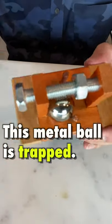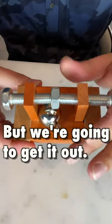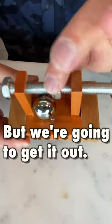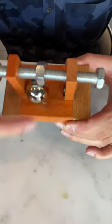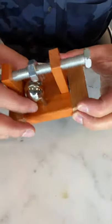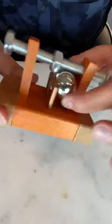This metal ball is trapped between two wooden posts that are held together by a baseboard and by a long metal nut and bolt combination. There's also a metal pin in the front and in the back, and right now there's no way for this metal ball to come out of there.